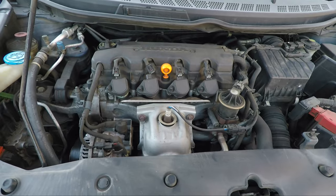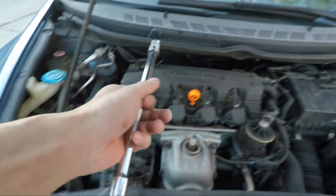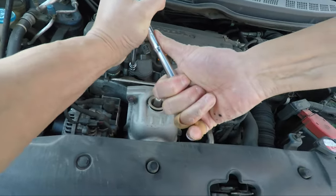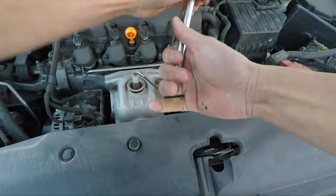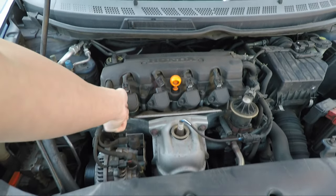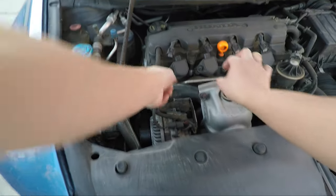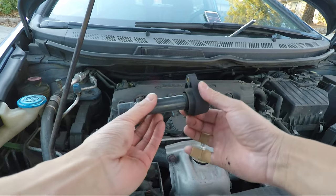Next, we unscrew each of the nuts on the DLI unit using the 10-millimeter socket and ratchet — one, two, three, four. Once we've broken each nut, undo them by hand. Starting with the first one, undo the nut, set it aside somewhere safe, and then pull off the igniter unit. We'll set this aside and take a look inside the spark plug chamber.